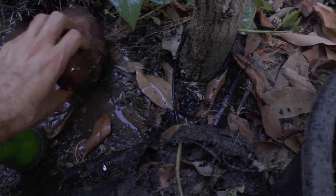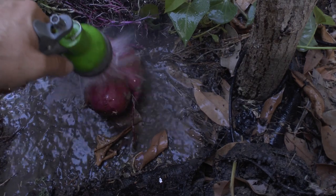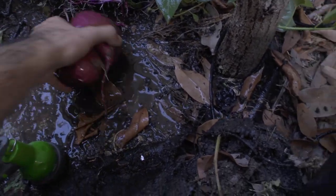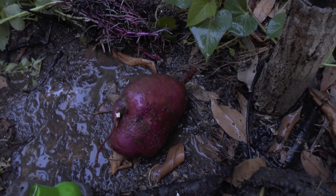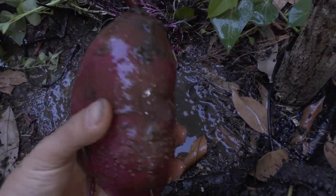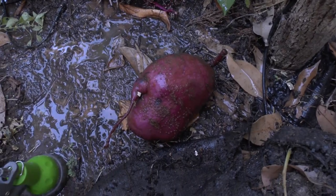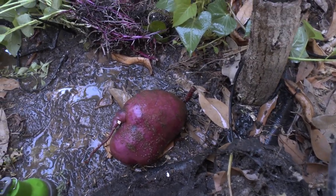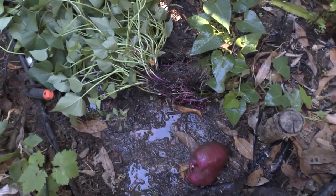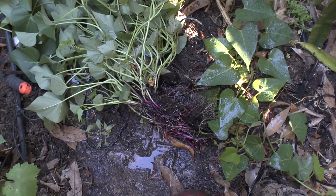What I like is that I found this today — I didn't expect it. This is not the best season for harvest; I just wanted to move the plant. I'll wash it later, but it's beautiful — it's a big one for a purple variety. The purple varieties we have here are usually very small, so this one is quite big.